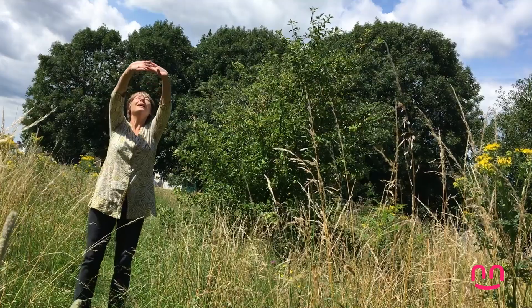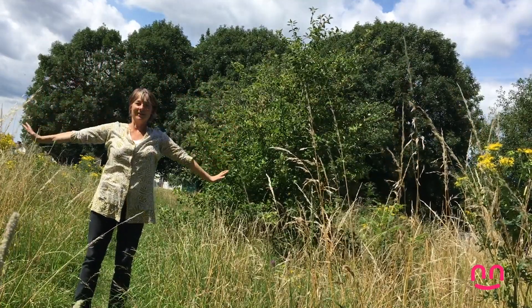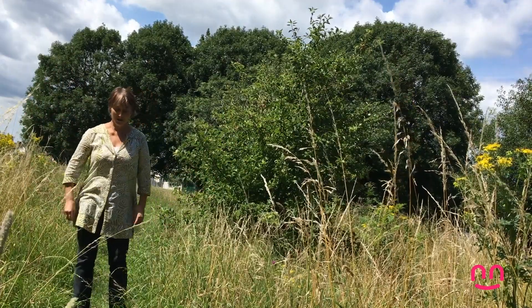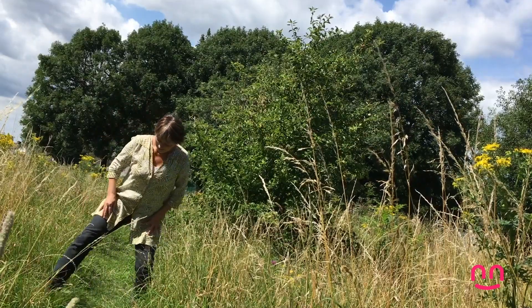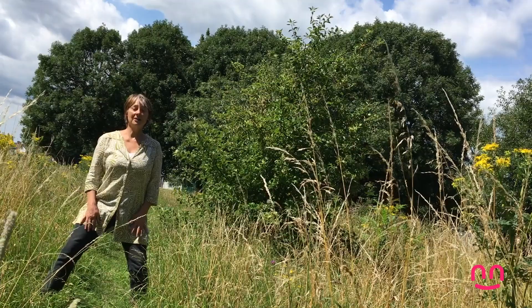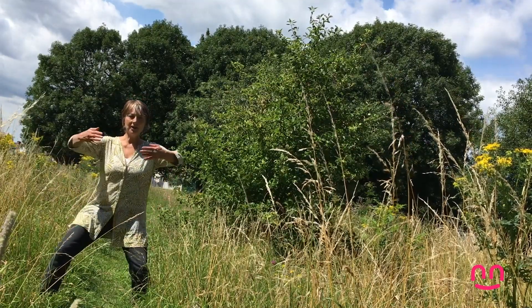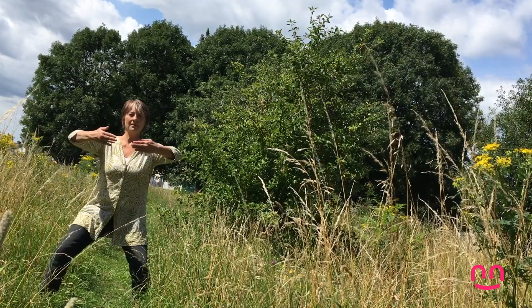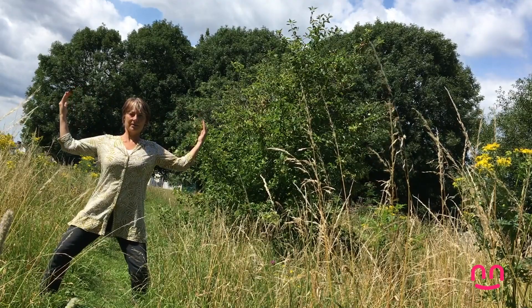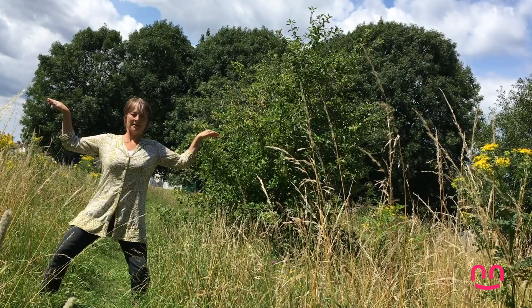Do you know what you might see out in the woods? Not in this country, but in some countries you might see a bear. For this, you need to get into a horse stance — legs wide apart as if you're riding a horse. And then you hug the tree, as you know that one. And then flip your arms up and take them out, and face your hands that way — and that's the bear.